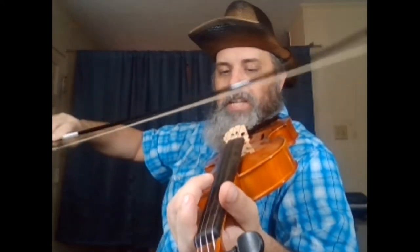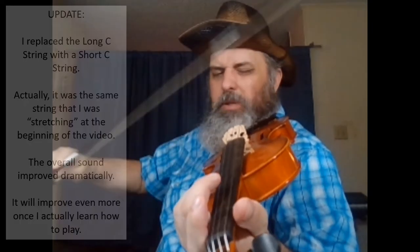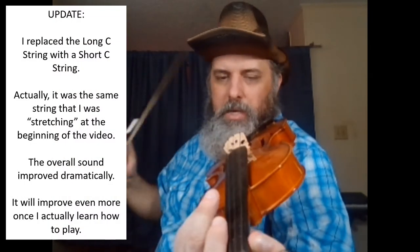I've noticed that occasionally, just a little bit, it's actually dragging the string along with it, causing the string to go slightly higher in pitch than normal. And it's only on the C string that I've noticed that.